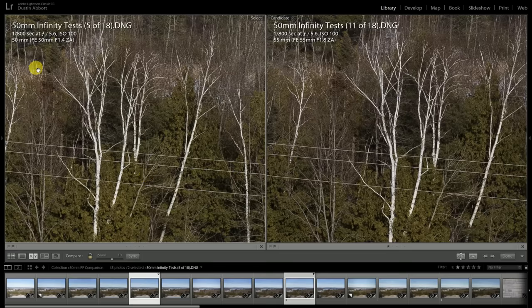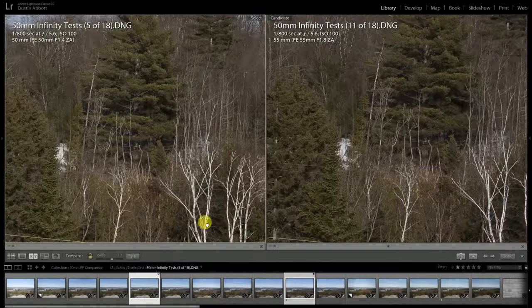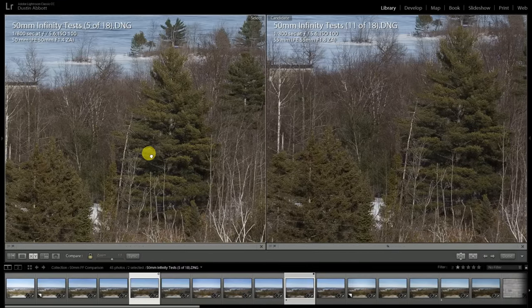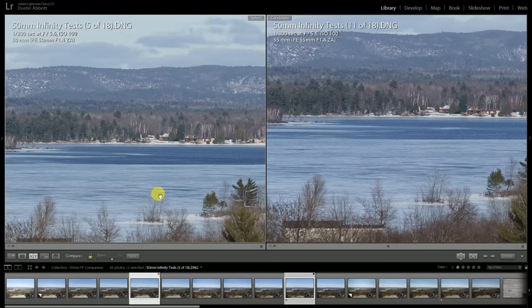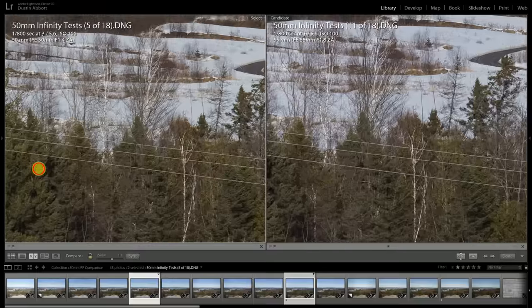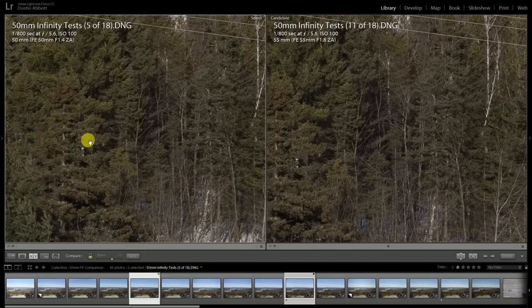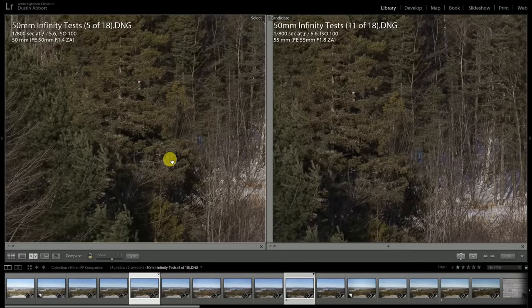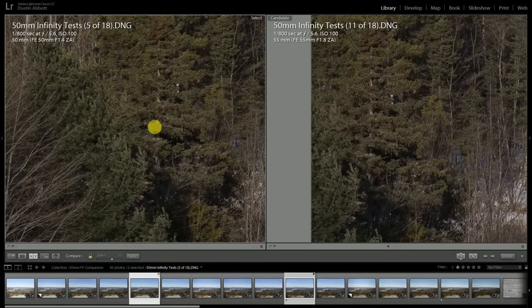Looking at the Planar and the Sonar at f5.6, they look pretty similar in terms of contrast and resolution out towards infinity. Off on the edge of the frame, the Sonar is actually a little bit sharper at the edges at landscape apertures, with just a little bit better contrast resolving out there.